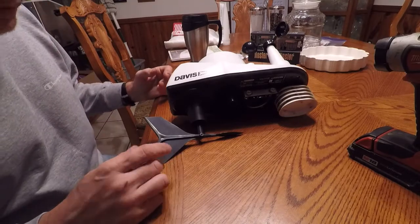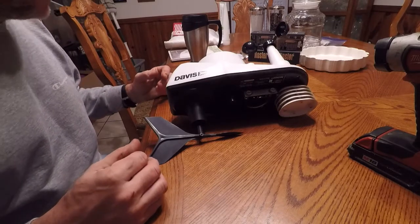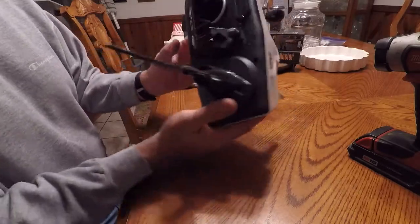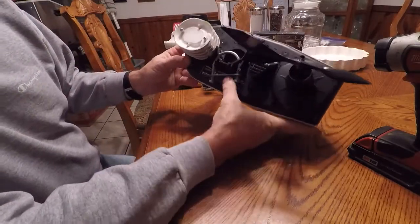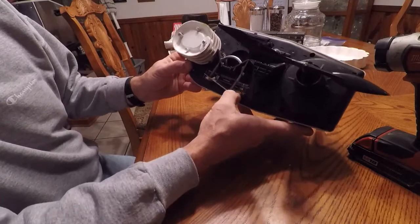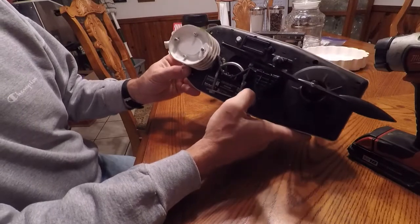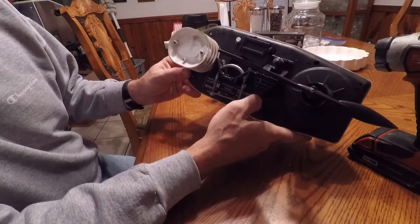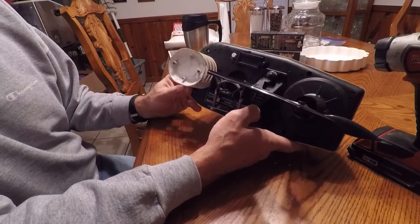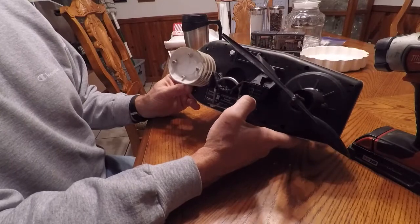I bought this a few years ago before a hurricane had fizzled because I was interested in seeing what we had. It's not a bad little unit. It's a Davis Vantage View, product number 6357, model number 6250. It came with the little readout that I have sitting on my desk over there. Nothing terribly impressive about it, but it works. It has the ability to hook to the internet — I haven't done that yet.